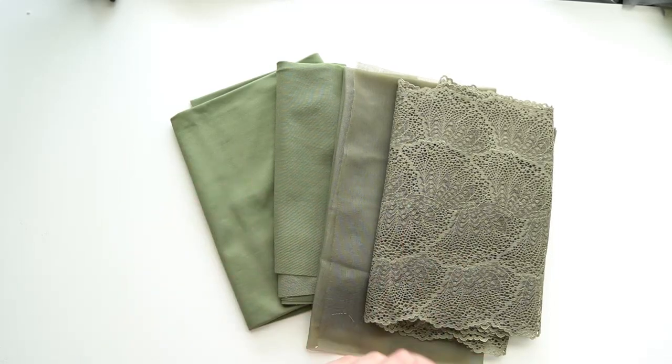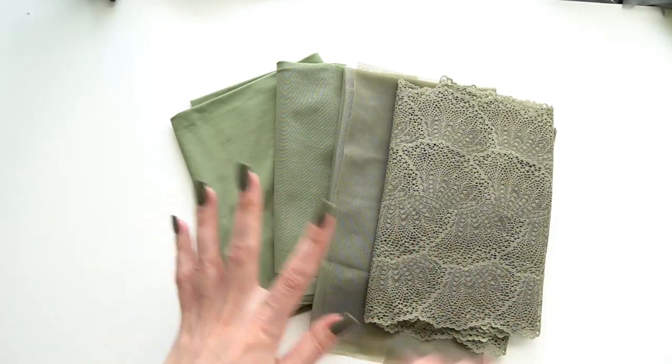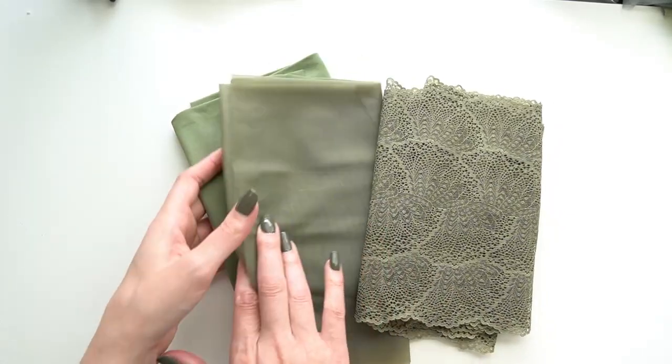I have the different range of fabrics here and you can sort of see how the greens pick up in different colors across the different fabrics. Let's take a little bit more in-depth look at each of these.